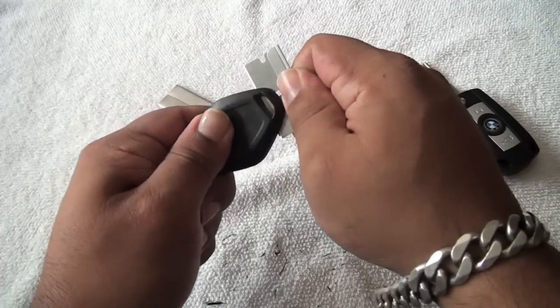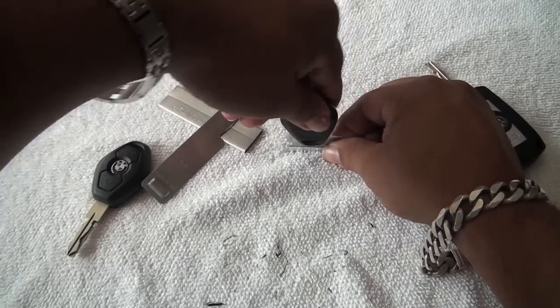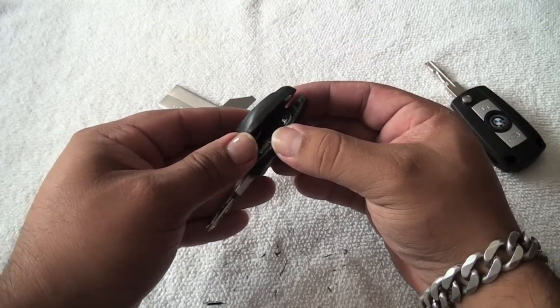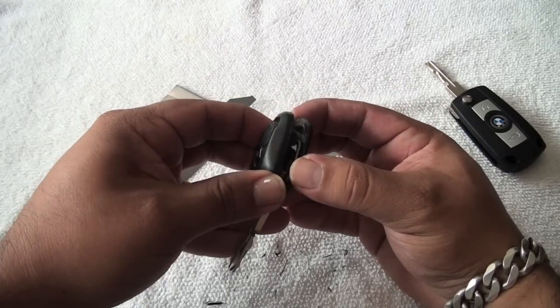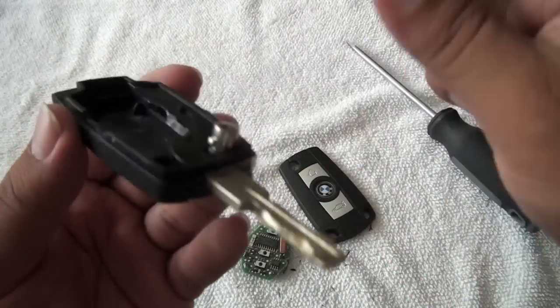I went to three different locksmiths and they didn't have the right equipment, so they weren't able to do it. Now, in order to get the chip out of the stock key, you need to cut the key seal — the only way to open it is by cutting it. This is also the perfect time to replace the battery.